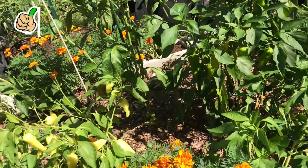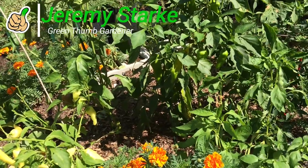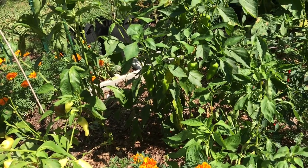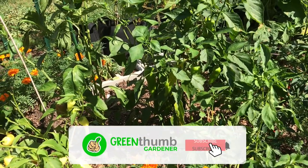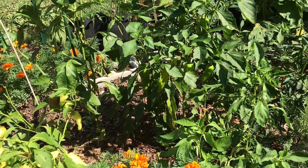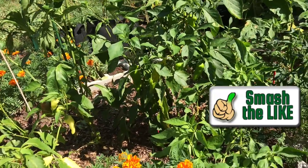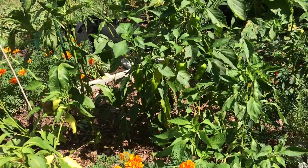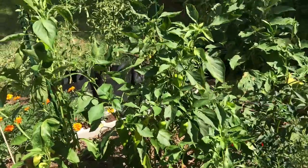Hey guys, I wanted to show you exactly how to know when you're gonna pick your pepper plants. You want to make sure that your pepper plants are fully mature, meaning they have completed their growth cycle or are very close to the end of it. The easiest way to know is if you know what color the pepper will be when it's fully mature — that's usually the ideal time to pick. Most people will pick the peppers when they're greener and not fully matured; you can still eat them, but they haven't matured enough to save the seed.